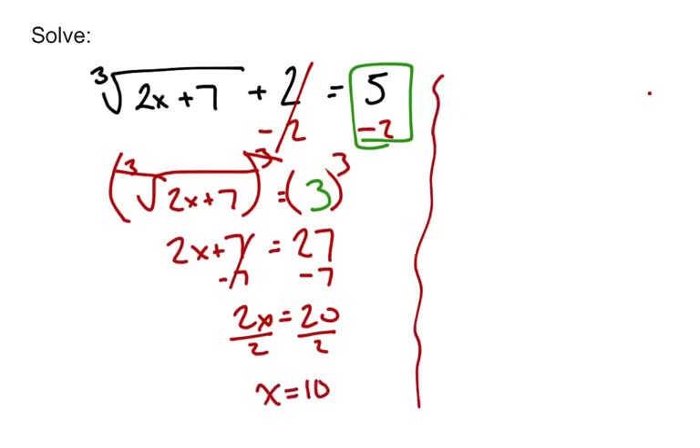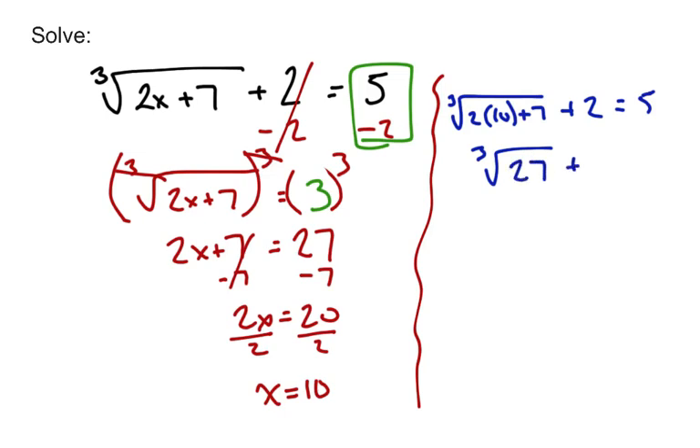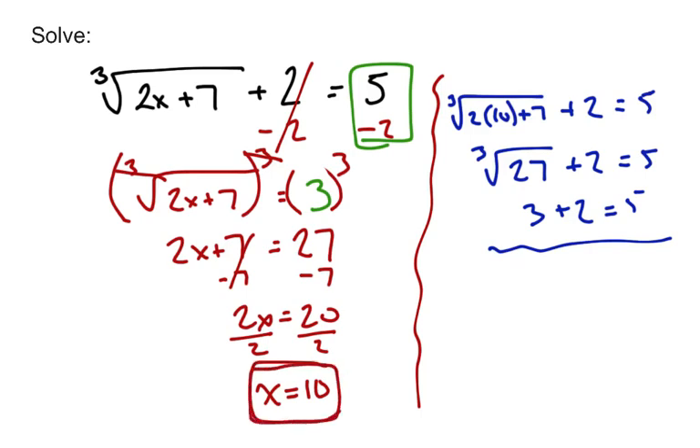Don't think that's your solution just because you came up with an answer. We need to check it by plugging back into the original. Is the cubed root of 2 times 10 plus 7, plus 2, equal to 5? Well, 2 times 10 plus 7 is 27, and the cubed root of 27 is 3. Is 3 plus 2 equal to 5? Yes it is. So x equals 10 is our solution.